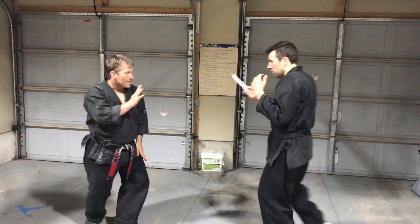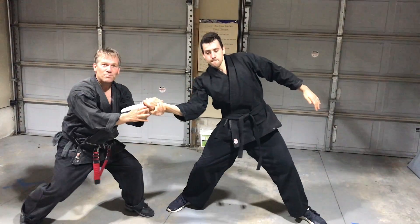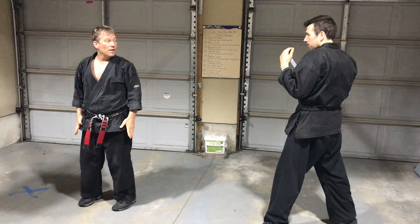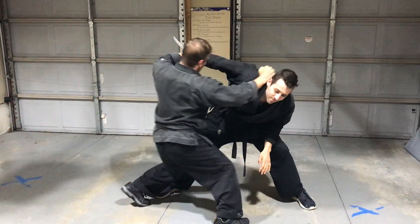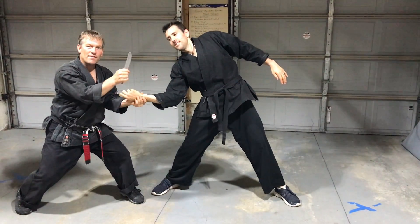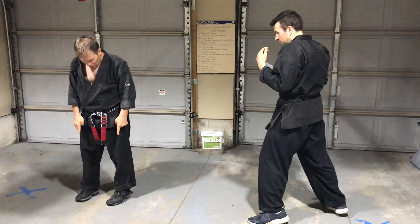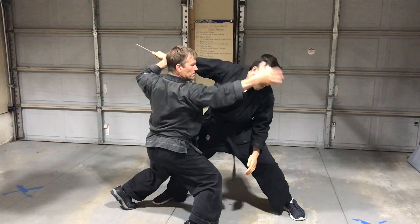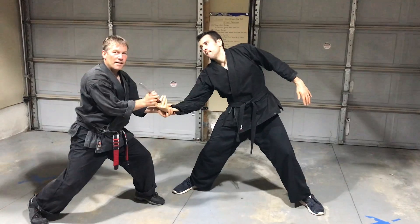At any time I could produce the disarming. So he comes with the high stab — I could claw in and pass at this point and take the knife. If I got him with my forearm, he's already in pain and I could disarm it that way. If I didn't feel I connected hard enough — watch how I don't step, I just twist in place — I could go through my entire technique and do it.